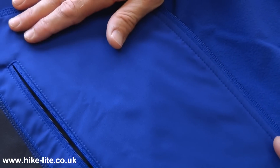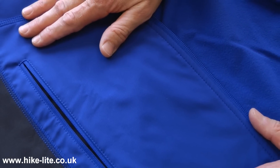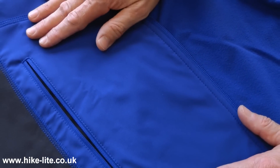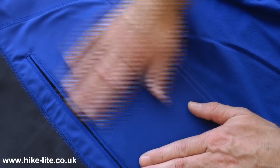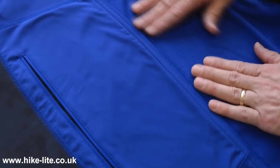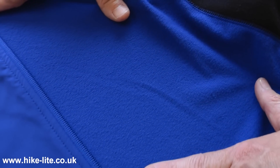The bulk of the jacket is made using Politex PowerShield Lite which is a great soft shell material, good in terms of water resistance and wind resistance. It has a relatively shiny hard outer face and then on the inner there's almost like a fleece-like fabric, so it feels nice and cosy against the skin when you're wearing it.